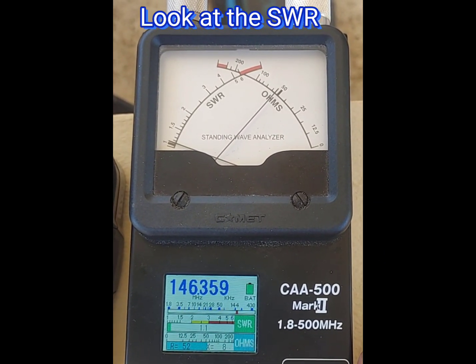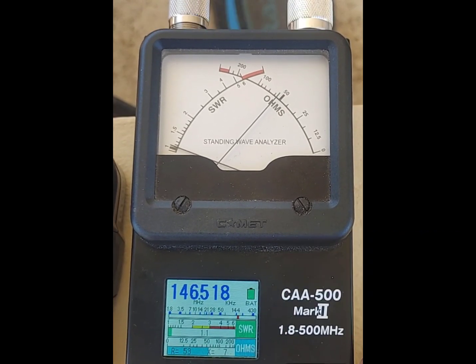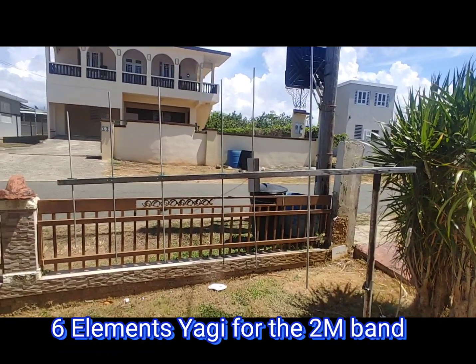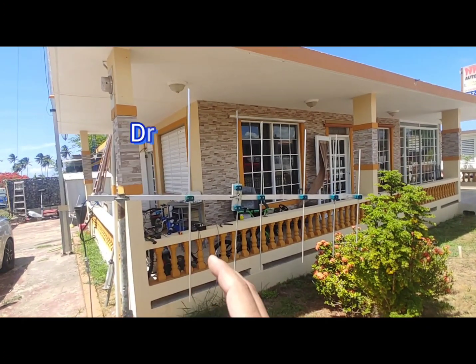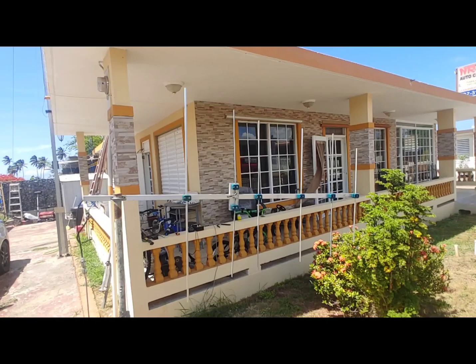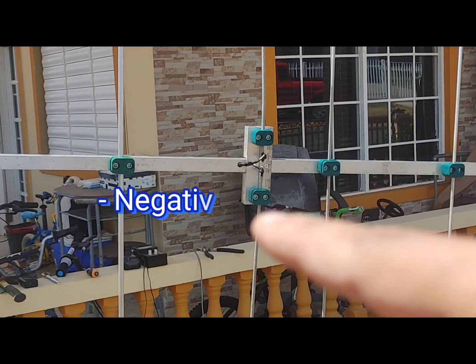146 MHz — wow, that can work great for simplex. Really good. Look at that six-element Yagi for two meters: the reflector, the driven element, and directors D1, D2, D3, and D4. You can see the positive and the negative connections.